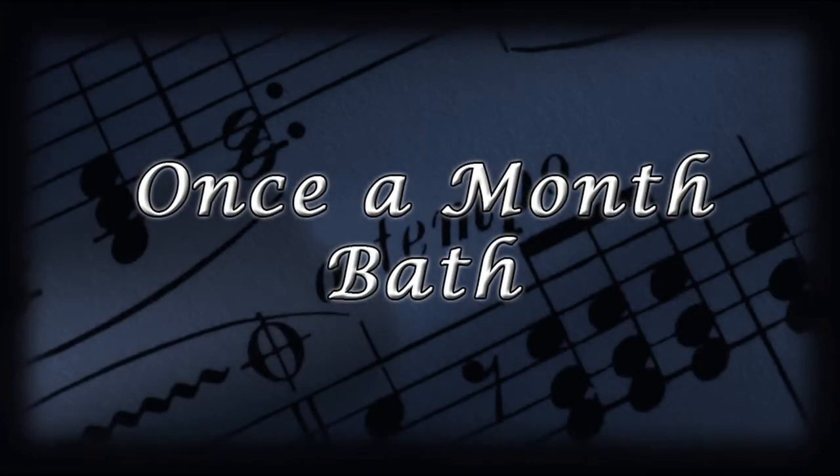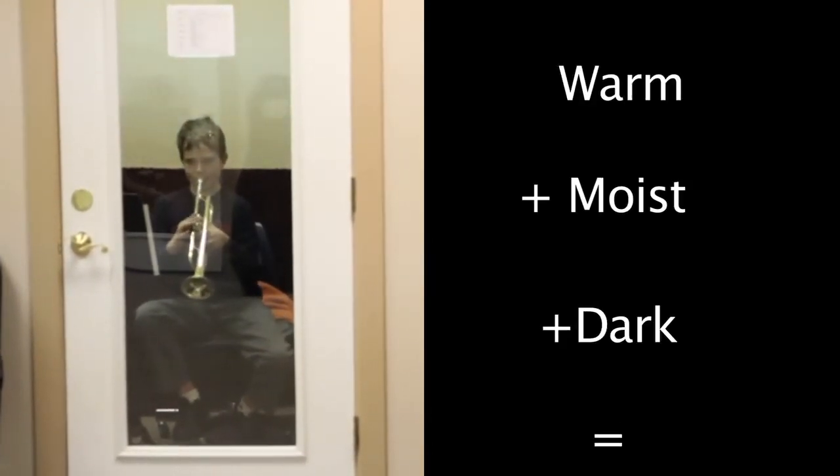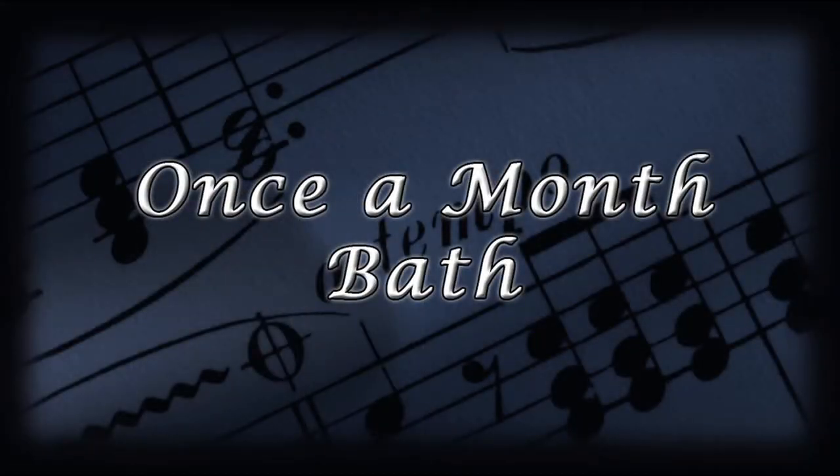Once a month, you'll need to give your trumpet a bath. Remember, you blow warm, moist air into your trumpet every day. What grows in warm, moist, dark environments? A lot of gross stuff. So take care of your trumpet and give it a bath once a month.